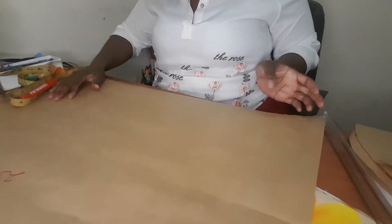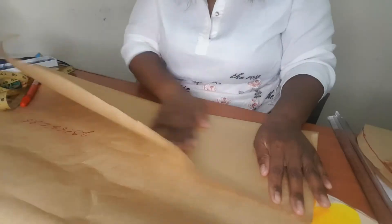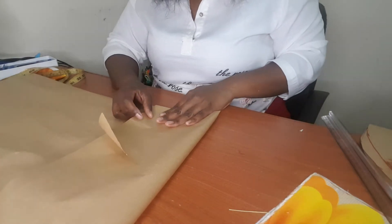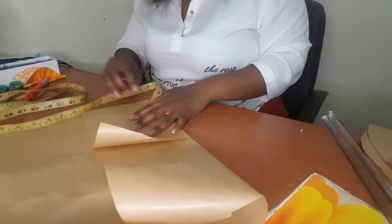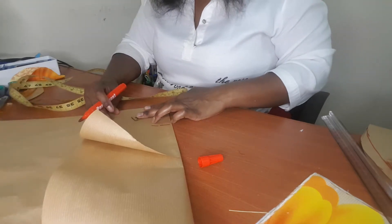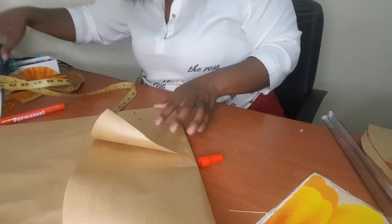So this is your paper. You fold your paper like this, then you fold again. From this corner you measure your 3.5. You measure your 3.5 from this corner, then you cut.